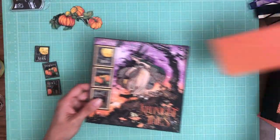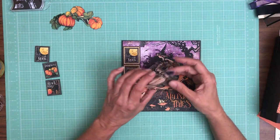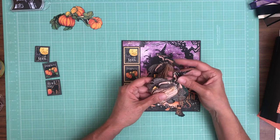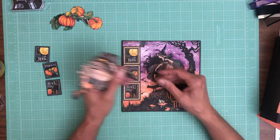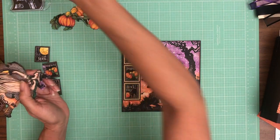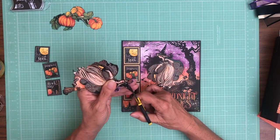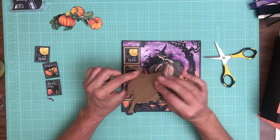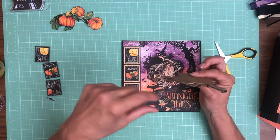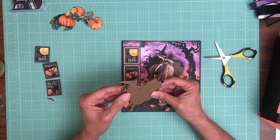This is from the 12 by 12 signature page — there are two per pack — and I took that opportunity to fussy cut out the figure. I just realized I need to trim this off. She's a witch, and I layered her. I did something a little unusual and actually put two layers of chipboard so it's going to stand up pretty well.